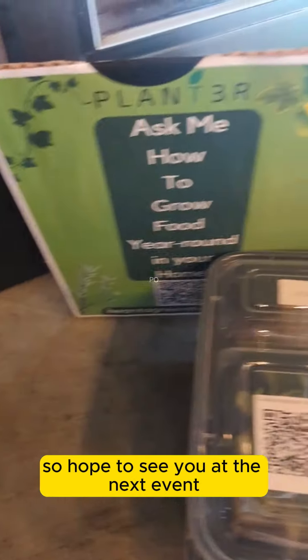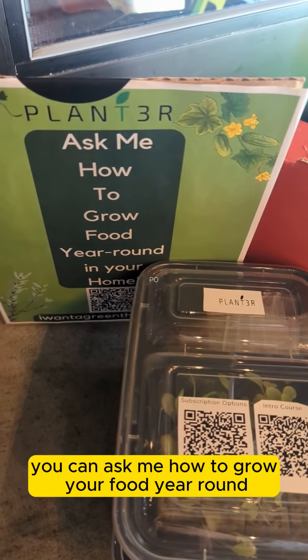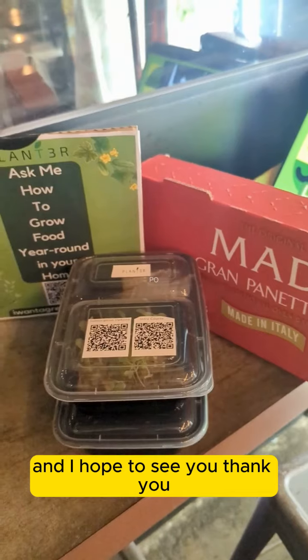Hope to see you at the next event. You can ask me how to grow your food year-round in your home. I hope to see you — thank you.